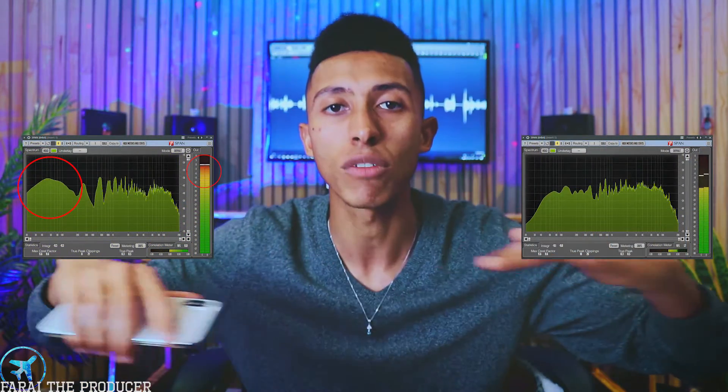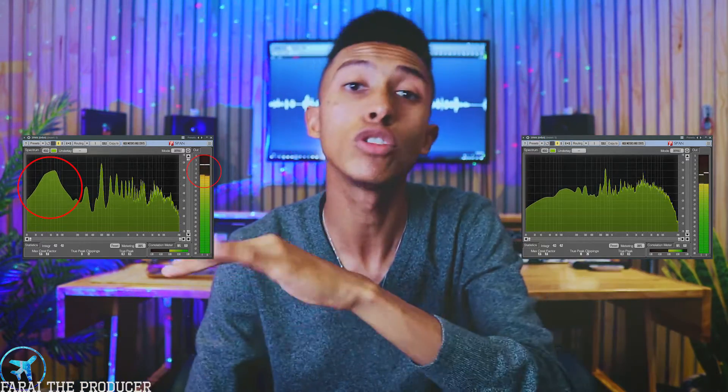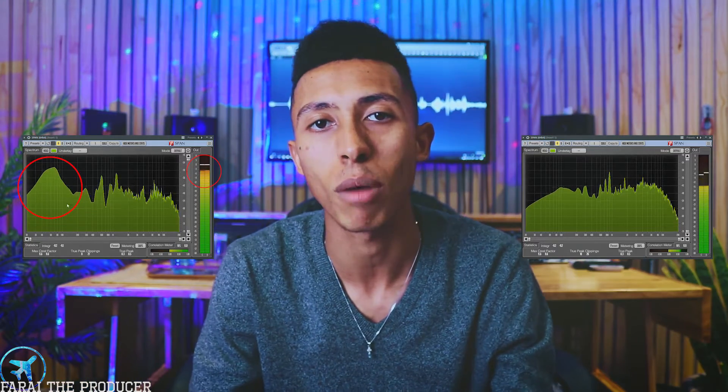I highly recommend getting a reference track and listening to what the mid-range is doing, how the treble sounds, how the hi-hats sound, how the treble of the vocal sounds, and how loud the kick and bass are. For example, a difference you'll find between rock and hip-hop is that rock music usually has a really good crest factor — everything is sitting leveled. But in hip-hop, the kick drum is usually really loud on analysis plug-ins like a SPAN meter.